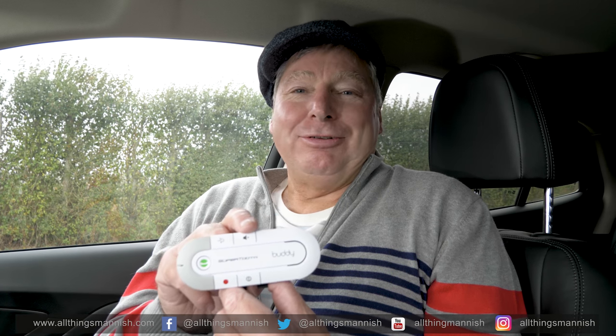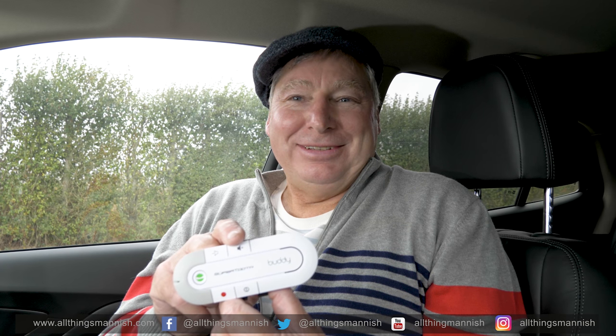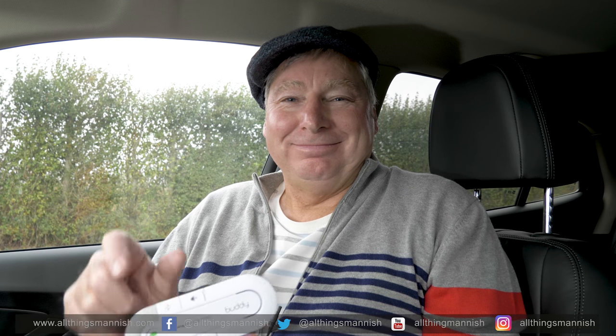Okay, great to be with you again, and I hope to see you very soon. Until then, remember — All Things Mannish.